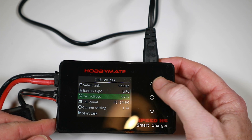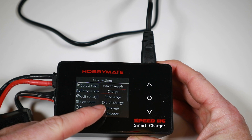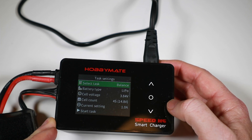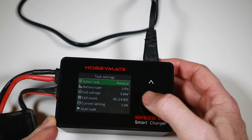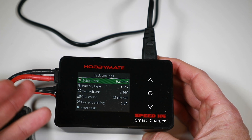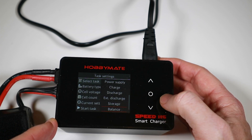Some people get confused because you've got 'Charge' and then you've got 'Balance' as separate options. The Charge function does do a balance charge. The Balance option is a bit different — you can basically say I want to balance my cells at a specific voltage that's not fully charged. If you want to balance at a partial state of charge, that's what that option does.